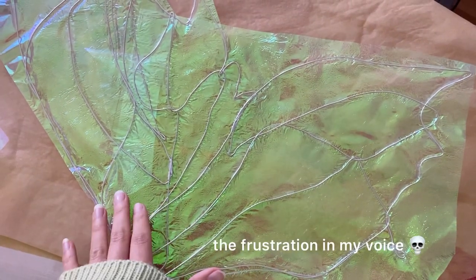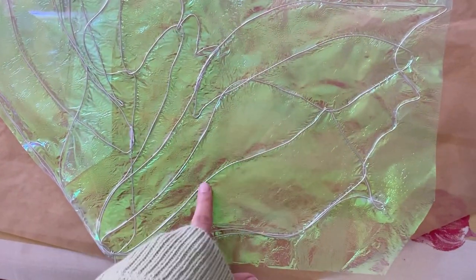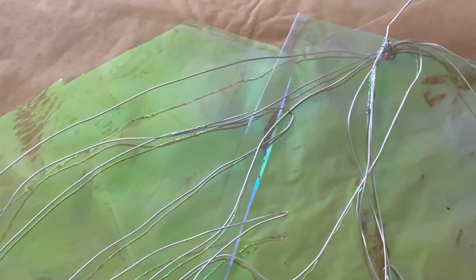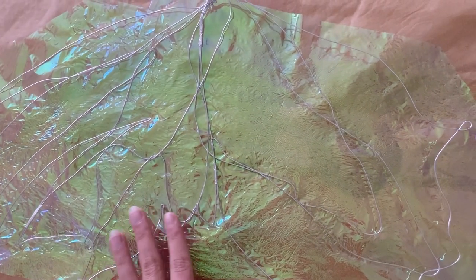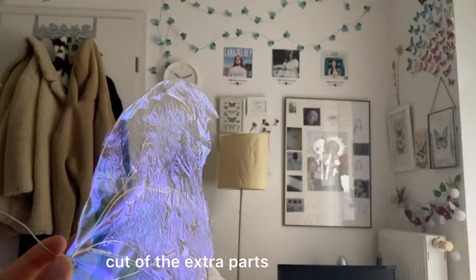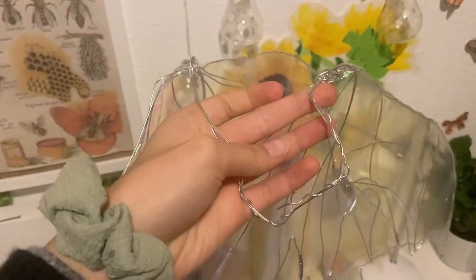So I'm gonna do the same with the other wing — I'm gonna first iron it so it has the same effect and look, and then I'm gonna use the tape to fix it. I ironed over it and it only took like five seconds to make it look like this. Now I'm gonna tape the wire onto this. I feel like this video kind of turned into how to NOT make your own fairy wings instead of how to make them, because I tried so many different ways but they all just didn't work.